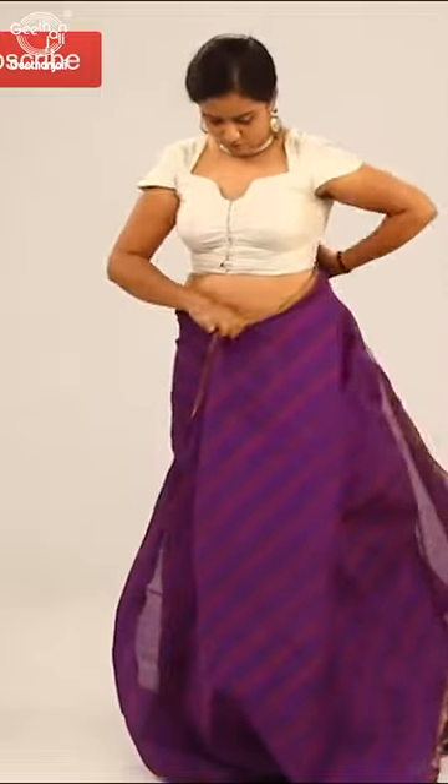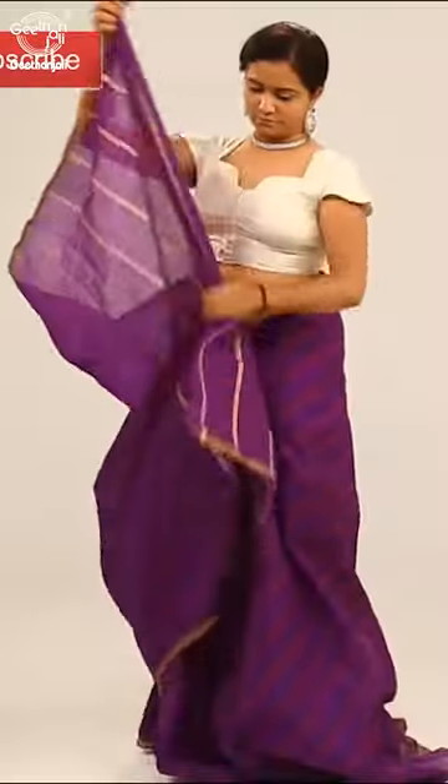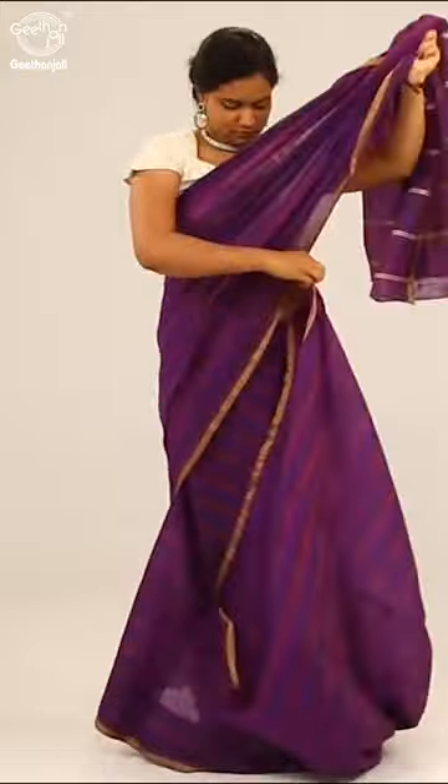Come to the front again and leave some length of fabric, then tuck on the left waist. Draping the sari over, bring it to the front and bring the pallu over the left shoulder.